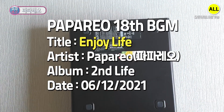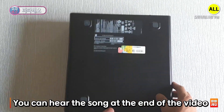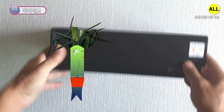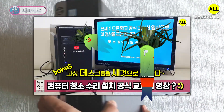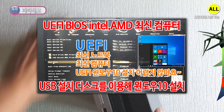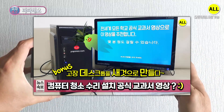This song is Papareo 18BGM. Enjoy your life. Hello guys, I'm your friend Papareo. It's something I've already done a lot of. That's why this video will be explained in English for foreign friends.